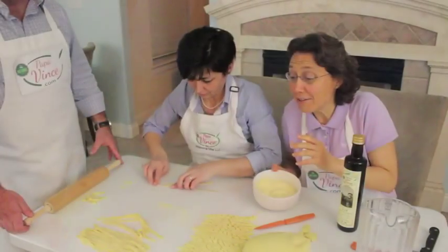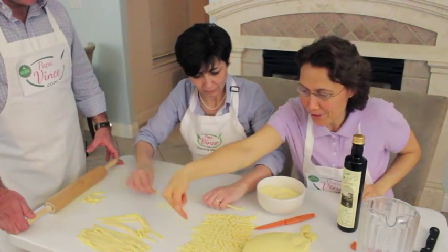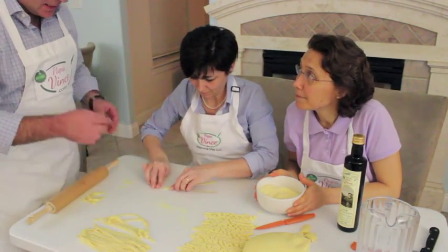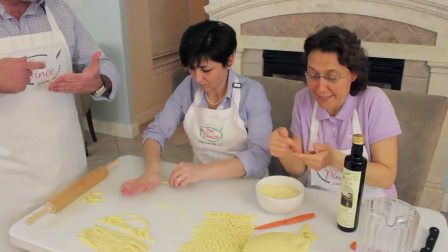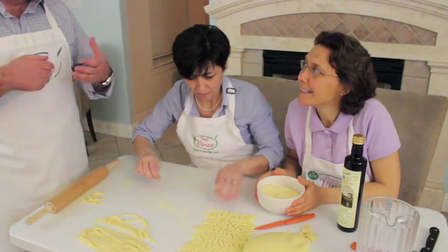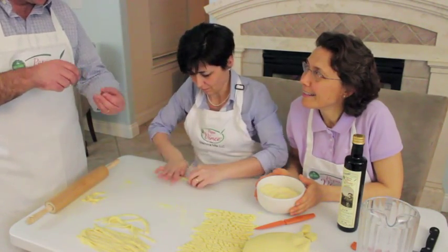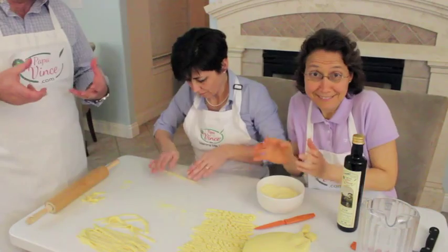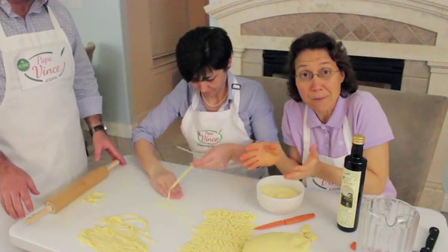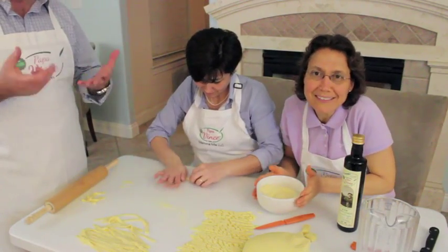Why do we make this macaroni rolled like this? Because if it's a spiral — perché se è un ricciolo — when you add the tomato sauce, the busiata retains more of the tomato juice. Il maccarone prende più sugo di pomodoro. It's more flavorful because there is more sauce — più gustoso perché c'è più sugo.